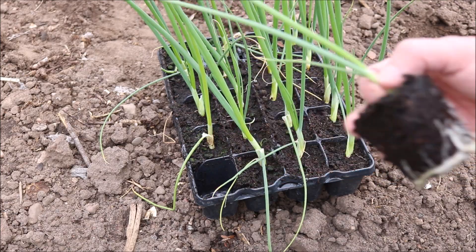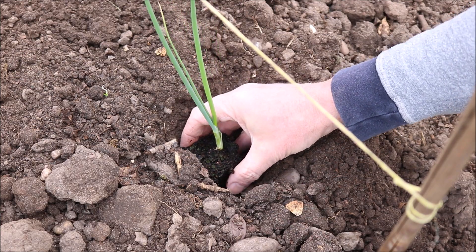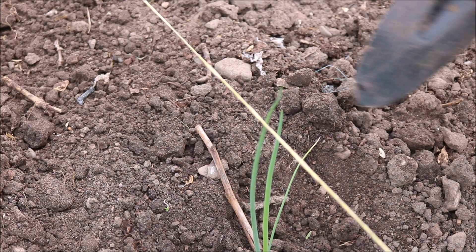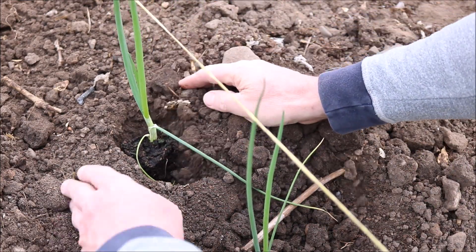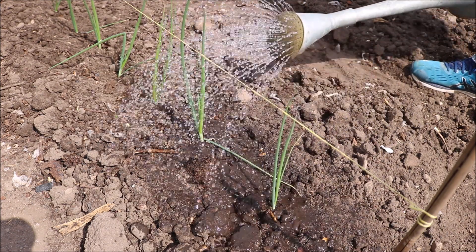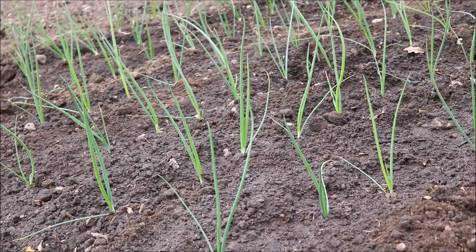Hold the onion by the base of the stem and take it out of the cell. Use a garden trowel to dig a small hole in the soil. Place the onion plant in the hole and gently press the soil around the roots. Place the next plant at a distance of 6 to 9 inches away from the first one. Once the row is complete, give the onions a good watering. Here you can see I've planted quite a few rows and I've got about 60 onions in total.